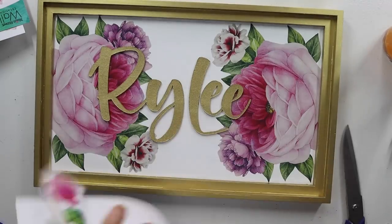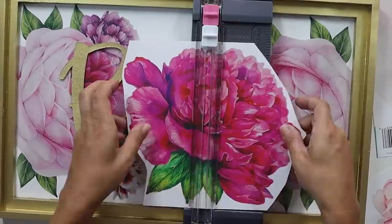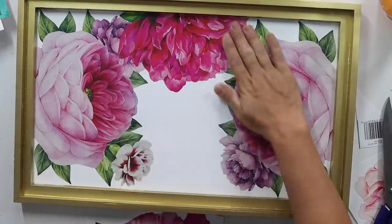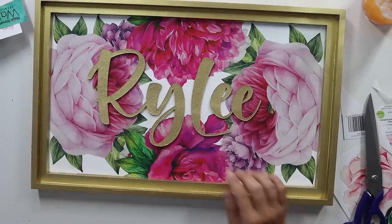Once the name was dry I laid it on and felt it was a little blank, so I played around with different options — tried a smaller sticker in the center but didn't really like that. Then I took a fuchsia-colored peony sticker, cut it down the middle, and split it between the top and bottom, creating a floral border around our canvas. I was really happy with how it looked but wanted it to pop out just a little bit more — to be slightly more three-dimensional than laying it flat.